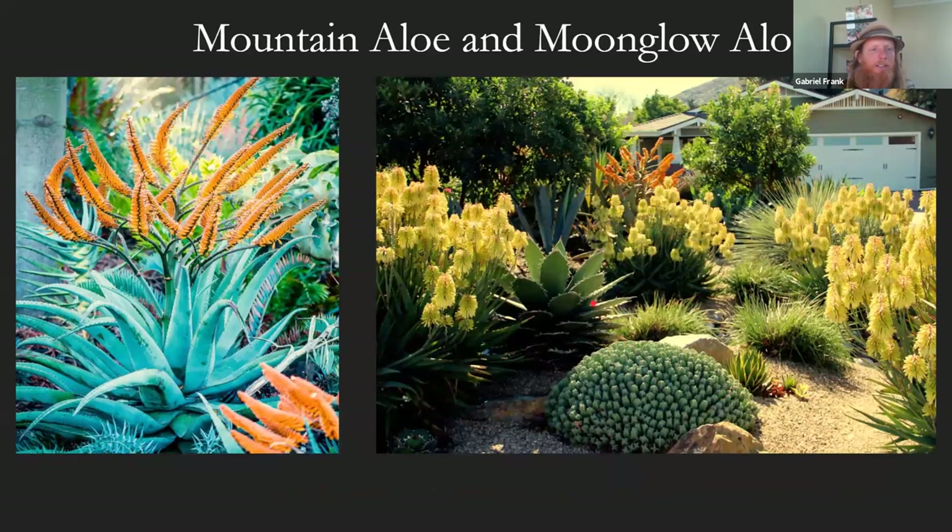Two others to highlight: the mountain aloe has one of the largest aloe blooms — a candelabra-like inflorescence that spreads out wide, probably three feet across, and when they go off it's a party of bees. Aloe 'Moon Glow' is repeated a few times in front of it — there's been a lot of hybridization in aloes to produce smaller compact plants, about three feet tall and very floriferous. So you don't have to grow the tree aloes or larger shrubby types — there are a lot of compact varieties as well.